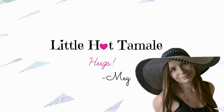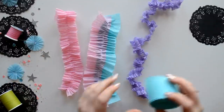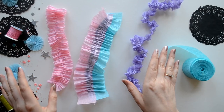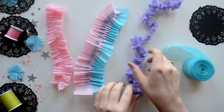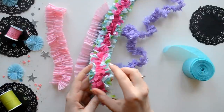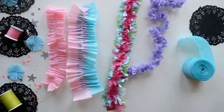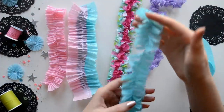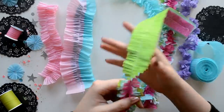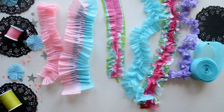Hello lovelies! This is Megan from Little Hot Tamale and today we are going to learn how to make crepe paper trims. We're going to learn how to make ruffled crepe paper — you can make it single, double, or even triple, and super thin. We're also going to learn how to make the crinkled ruffled crepe paper with multiple colors, ones with just one color, and the more dainty style with multiple colors. So let's jump into the tutorial!